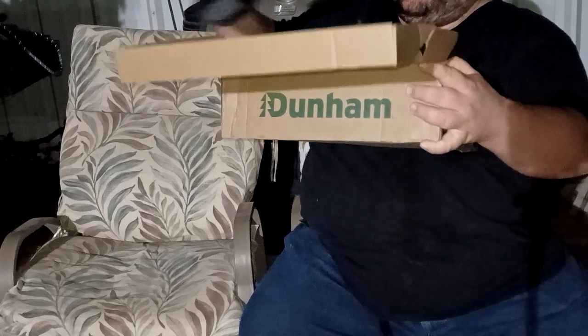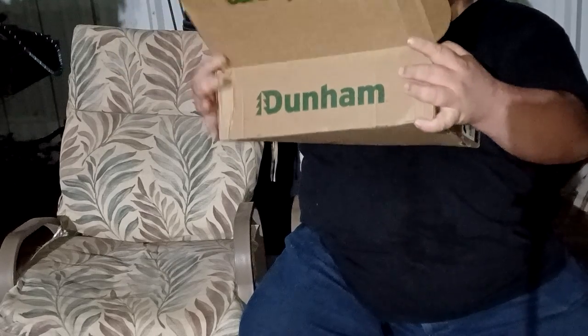I believe I paid $190. It's a little high, but not for what you're getting — you are getting quality boots.